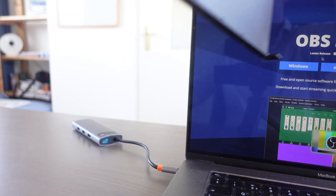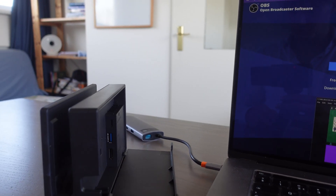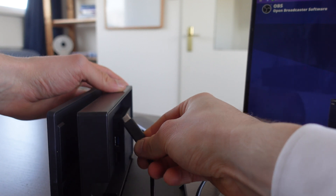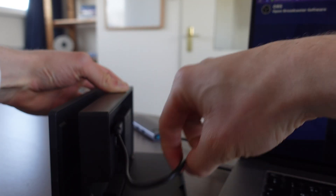The first thing we're going to do is take the Nintendo Switch docking station, then take the Nintendo Switch AC adapter and put it into the docking station.